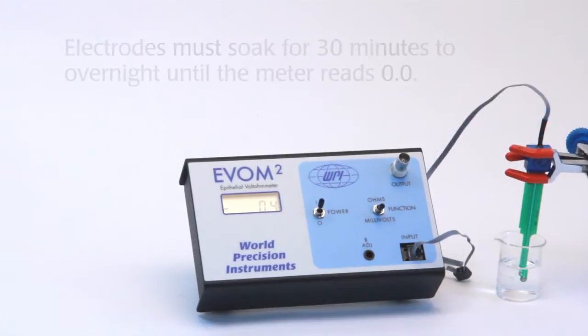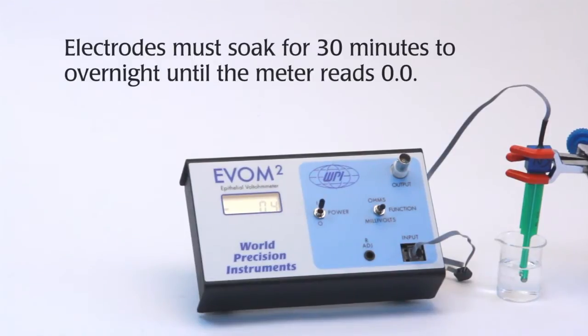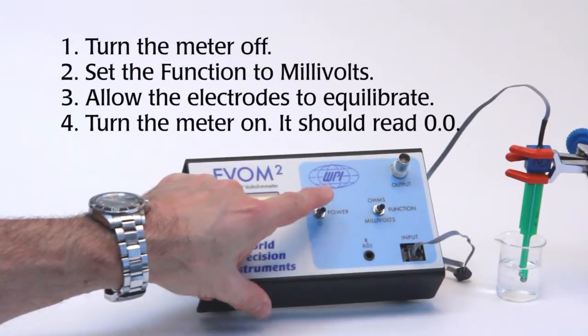I have the electrodes immersed in a 0.1 molar KCl solution. It may take anywhere from 30 minutes to overnight of soaking these electrodes to get them to equilibrate. When you do that, you want to have the meter off.